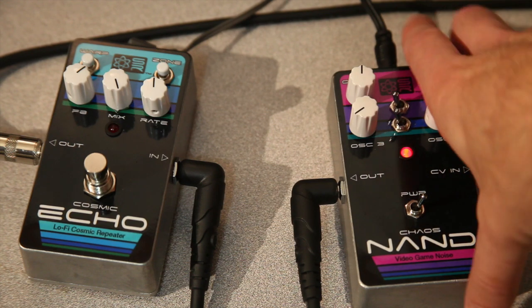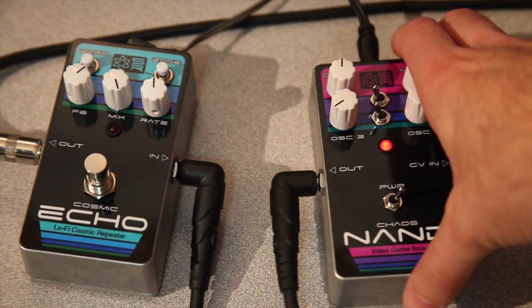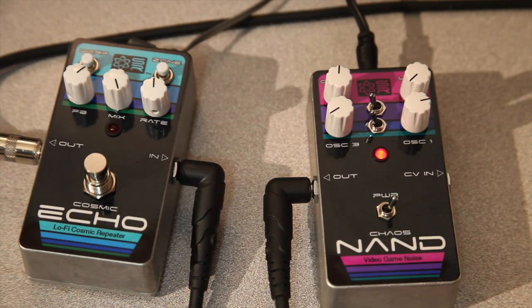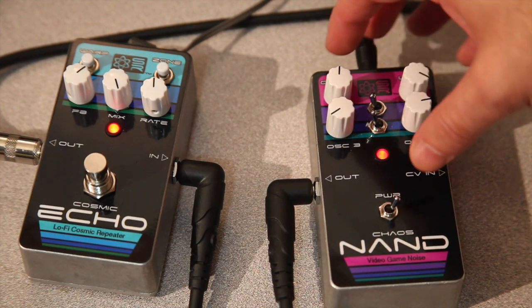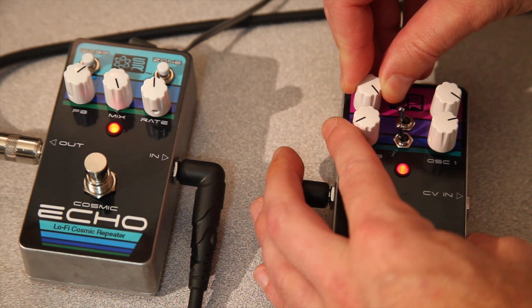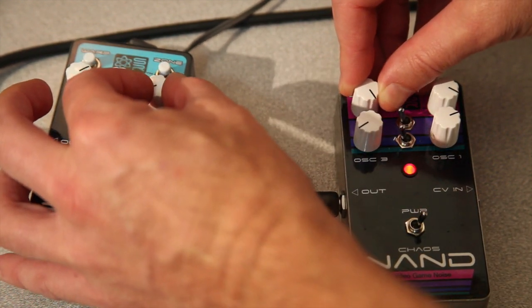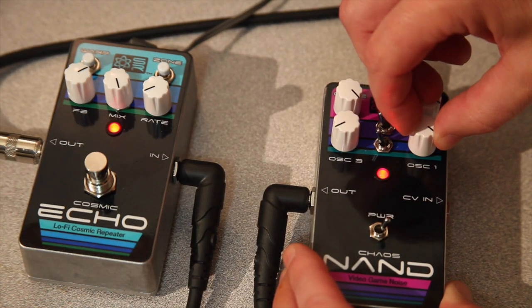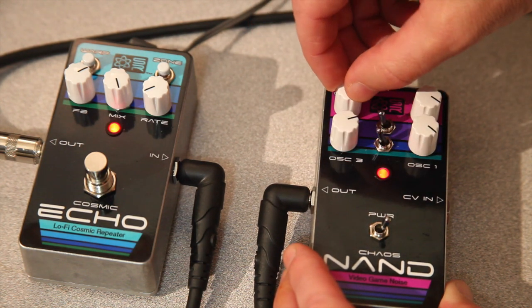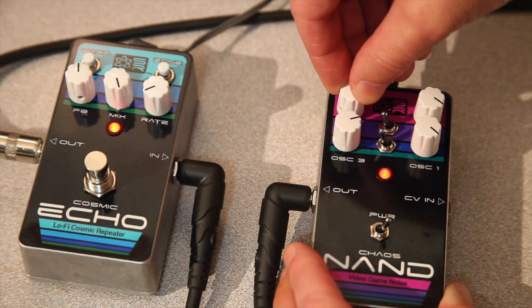Now we're connecting our new Chaos NAND to our new Cosmic Echo lo-fi cosmic repeater pedal. This also works great in tandem with the Chaos NAND to generate some more spacey noises. Let's see what that sounds like.